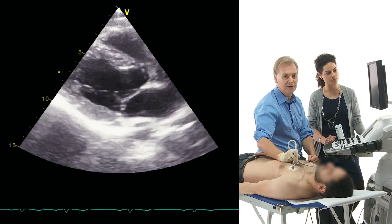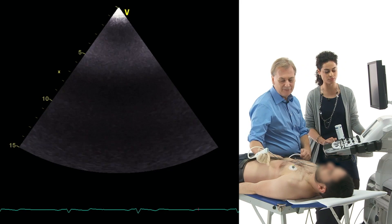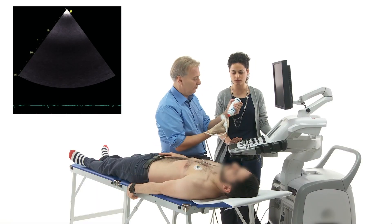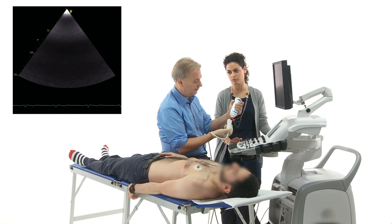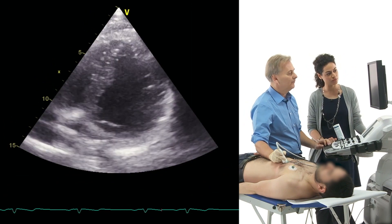Sometimes you will get better image quality there. You can also get an apical view. The problem here is the lung, because the lung is on the lateral side interfering with your image, and if the patient is lying on his back the heart might be at least partially hidden behind the lung. To avoid this, the trick I usually use is to image from a little bit more medial — in other words, closer to the sternum.